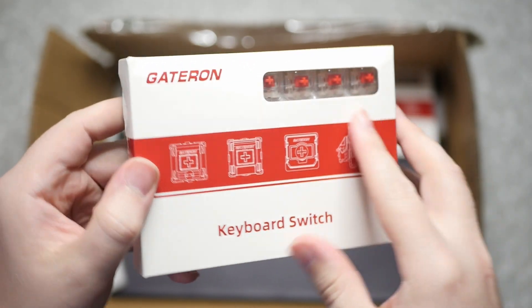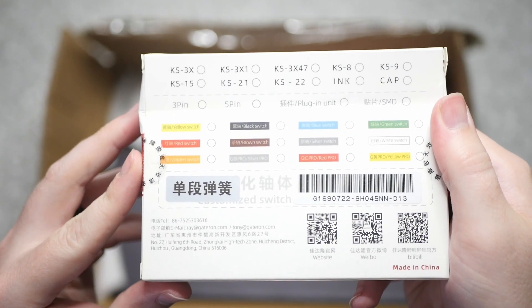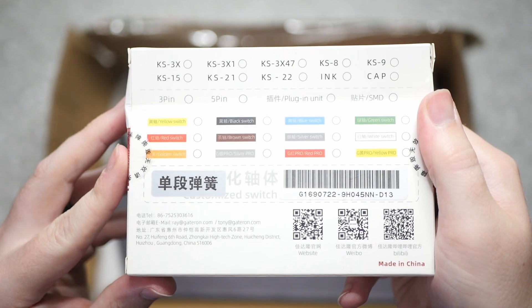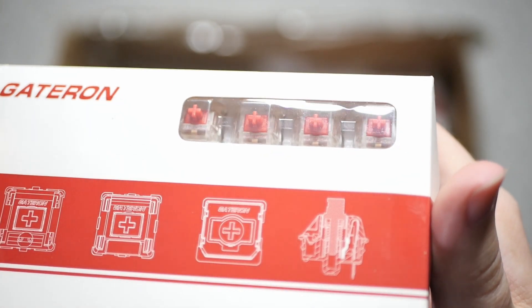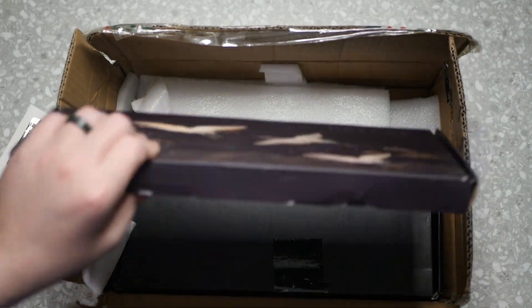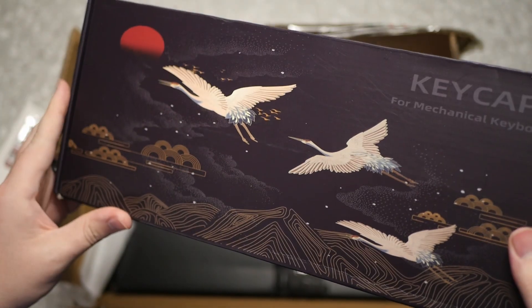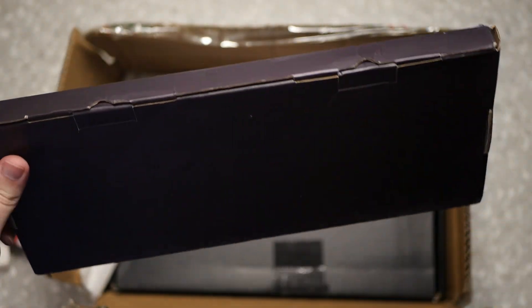Here are the switches I got that go with it — these are Gateron Red Pros. Even though nothing is checked on the box, these are the Gateron Red Pros. They're super nice — they take 45 grams of pressure to press down, they're really smooth, and they're definitely great for gaming. I definitely recommend them to help prevent finger fatigue when typing.